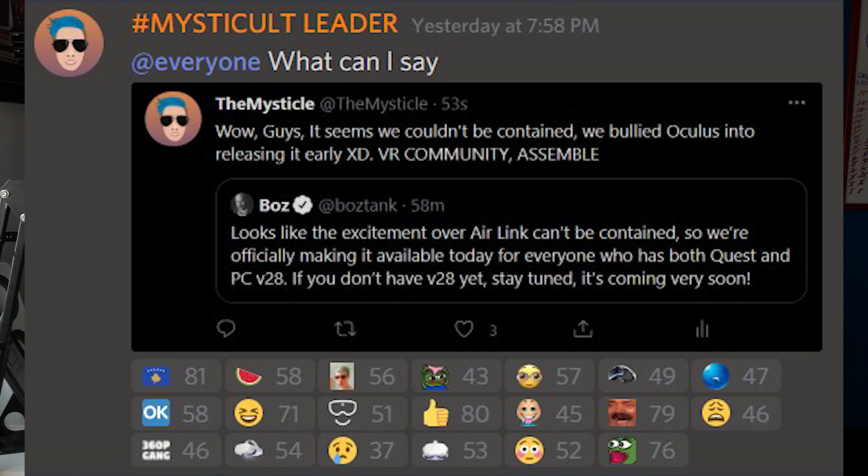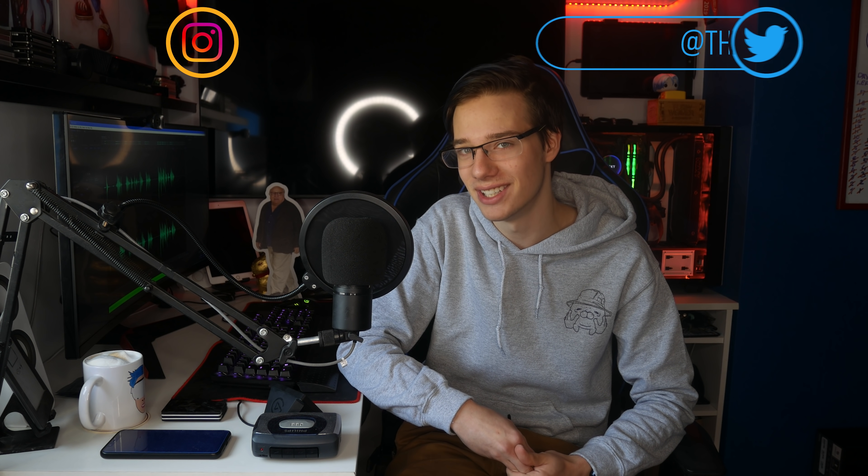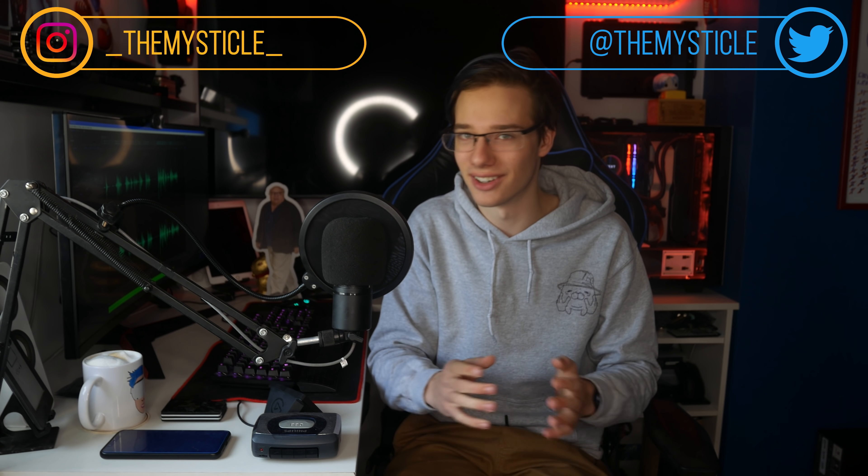What is up everyone, welcome to the cult — that is not a cult. Just remember, this is not a cult. But on a serious note, I don't know what to say guys. As many of you that were on the Discord yesterday may know, Oculus Air Link released yesterday. We literally bullied Oculus into releasing Air Link early.